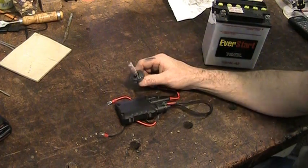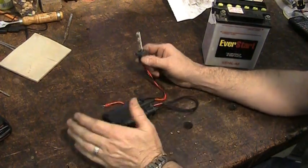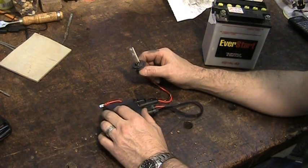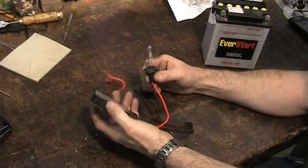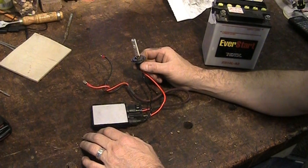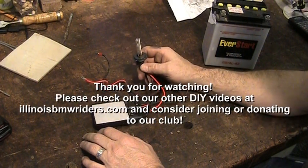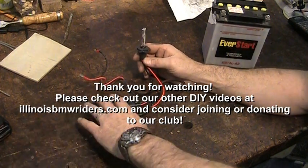So that ends this video on some of the performance items you can do. There are certainly other things you can do performance-wise on the bike — maybe I'll cover those in another video as time goes on. Please check out our website at IllinoisBMWRiders.com if you're seeing this on YouTube, and if you care to donate to our club, please do so.